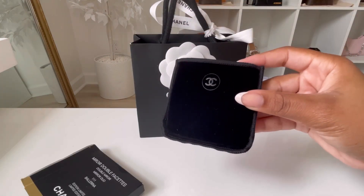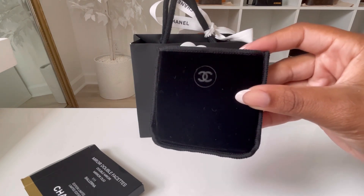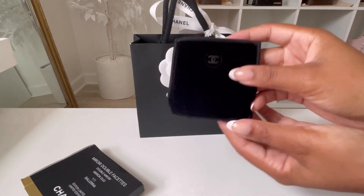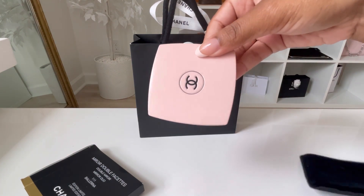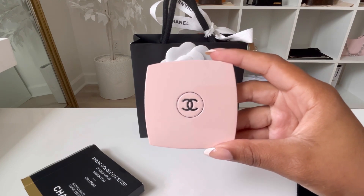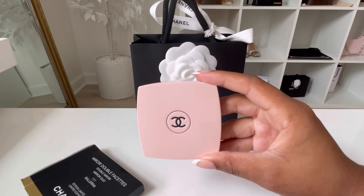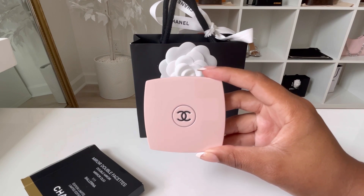Here is the dust pouch or dust bag that it comes with. It's nice — it's black and velvet, and it has a Chanel logo in the front and is plain in the back. So this is how it should come with. Now I'm going to take the mirror out — here she goes. This is the Chanel limited edition mirror in the color Ballerina, number 111. Hopefully my camera is picking up the true lighting of this mirror, but I will be doing different screenshots so you can see.